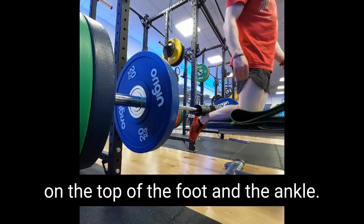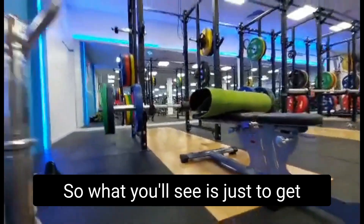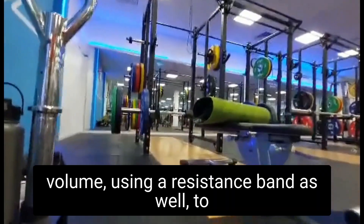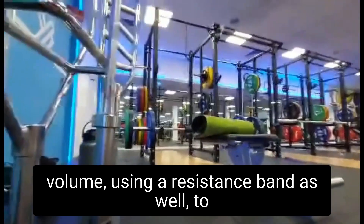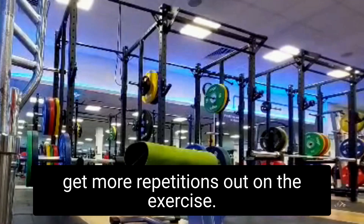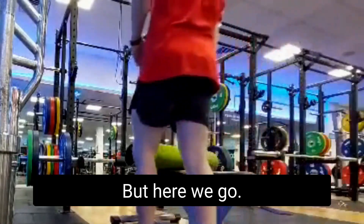What you'll also see is I'm using a resistance band to get more volume and more repetitions out of the exercise.